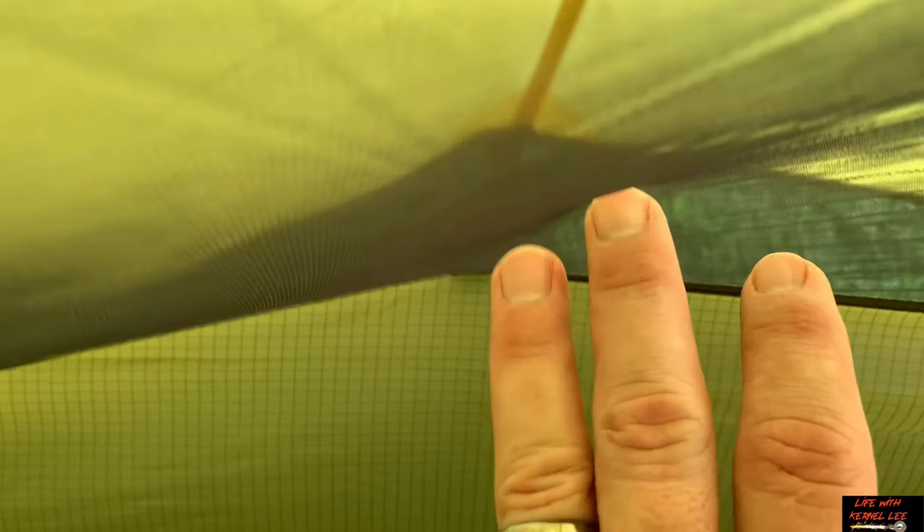With the side guy-outs, it does pull the rainfly out of the way from the tent body. Another unique aspect of this tent is that it came with a fitted ground sheet. Instead of bringing a tarp to lay down under your tent, it comes included, fitted just for this tent, and it's waterproof — so it helps protect the bottom of the tent and prolongs the life of your tent.